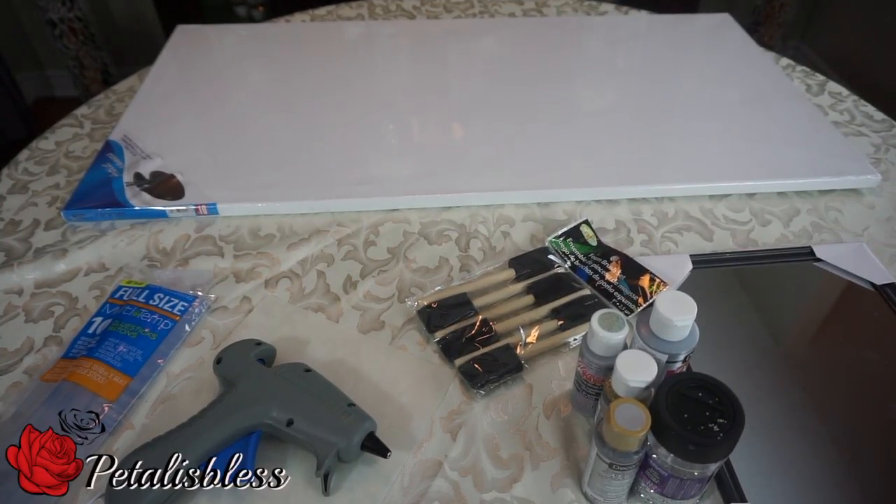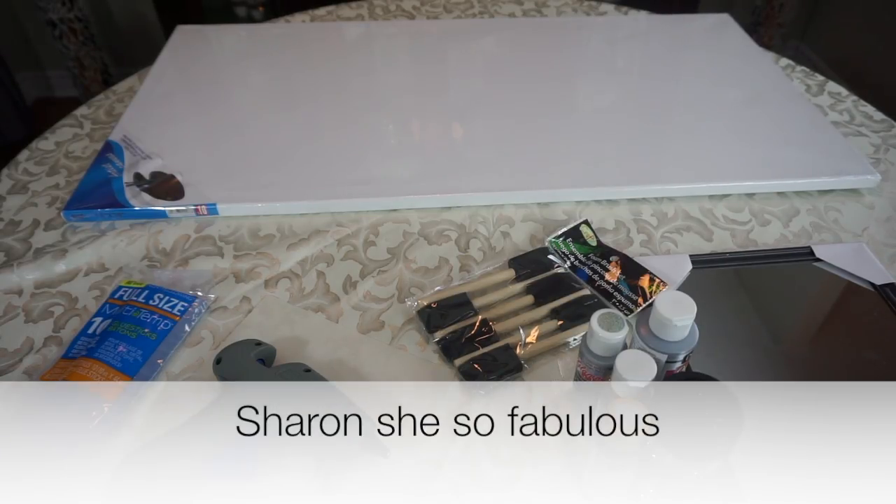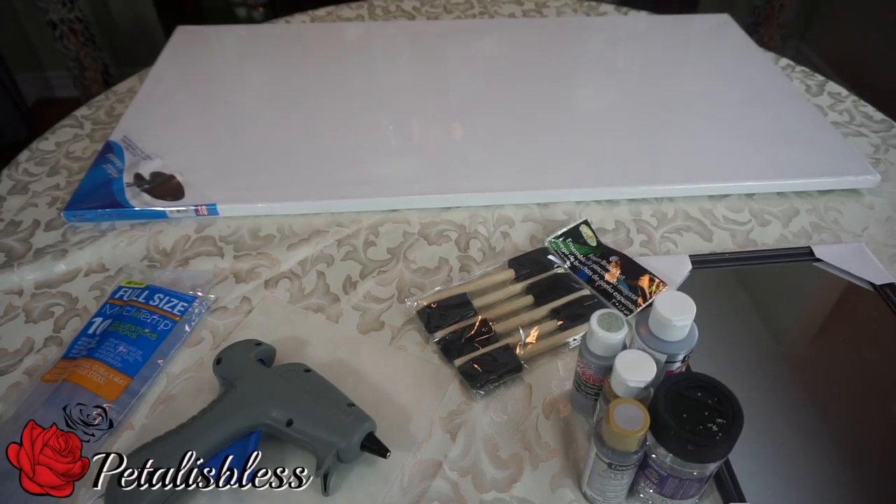Petal is Blessing here. I'm coming on today to share with you guys a mosaic art that I'm doing. I was inspired by a YouTuber that I follow and her name is Sharon Shee So Fabulous. I watch her channel. She has very nice DIYs and she shows you decorating ideas and everything. She's a nice lady. I was watching her videos and she did a mosaic wall art that's Pier 1 inspired, and I just love the way she did it. I told her in a comment that I'm going to make one of my own.